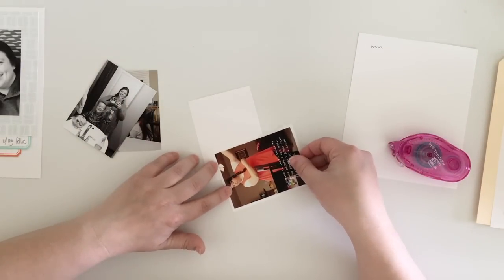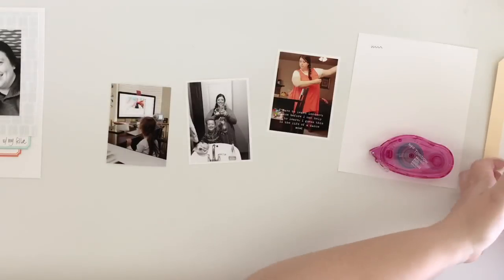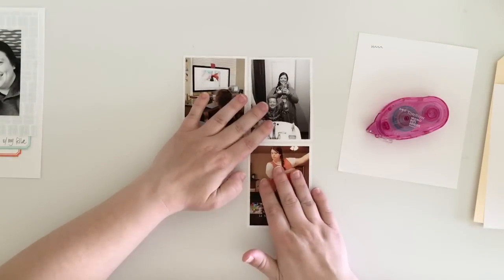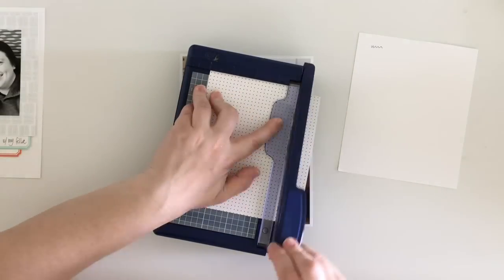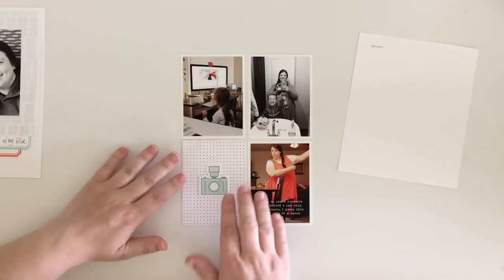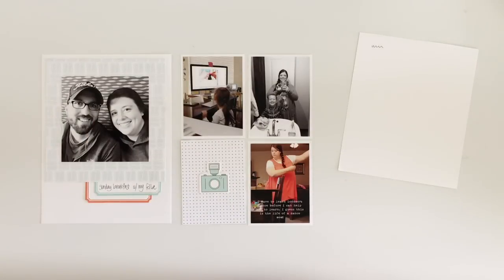On the right-hand side of my spread I'm using a page protector that has four three by four pockets. I printed out these three photos and cut them just a little bit smaller than three by four so I can mount them on white cardstock, giving them a white border. That photo of me in the lower right-hand corner is a little embarrassing, but I had to put it in because I was learning my daughter's dance routine for her upcoming recital. I typed on that photo before printing it. In the lower left-hand corner I just put some pattern paper with a camera die cut.